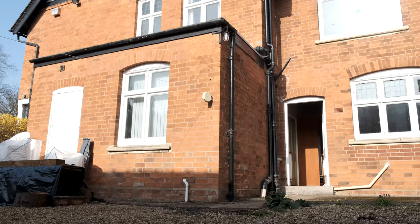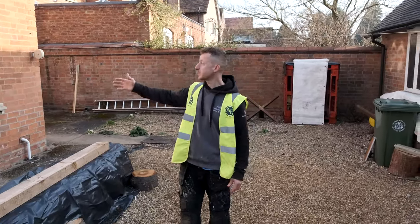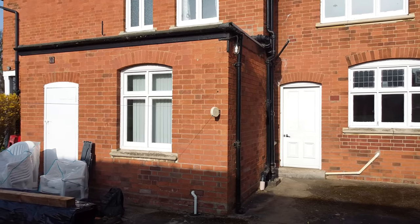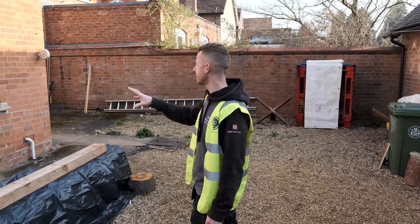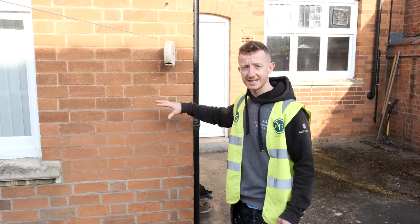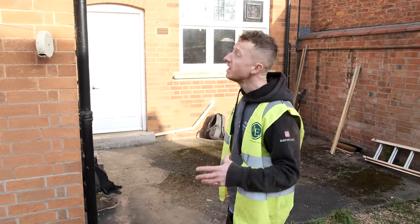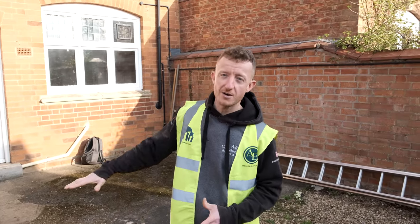This is the area in which the extension will be. You can see here they've already got a small outhouse which probably would have been a coal house or something like that. What we're going to do is take this down and we're actually going to save the bricks. It's a really nice brick and obviously this was built at the same time as the house, so we're going to reuse these bricks in the extension just to make sure it keys in nicely and looks the part. We've got a couple of guys coming soon and they're going to help take this down carefully, brick by brick.